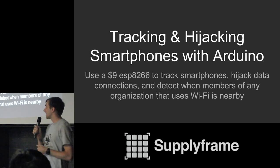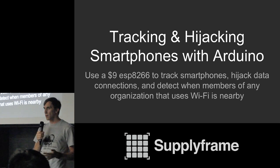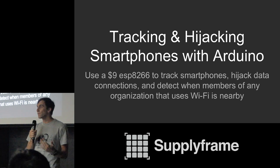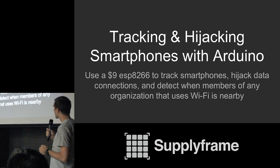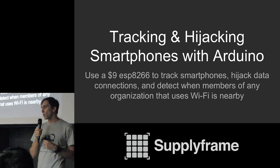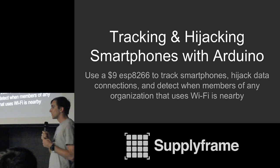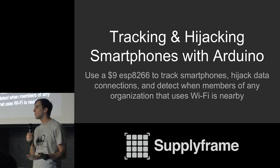What we are going to be looking at is tracking and hijacking smartphones with Arduino. If you know a little bit of C++, you basically know Arduino. It's really fun and exciting because these boards are super cheap — you can get them for $9 — and you can do interesting things like detect members of organizations, detect individual cell phones, and bypass some of the safeguards put in place to make tracking more difficult.